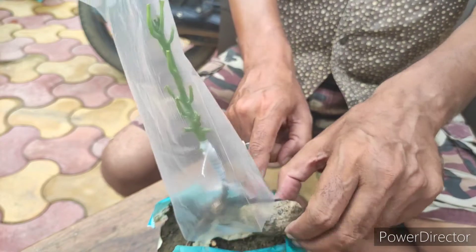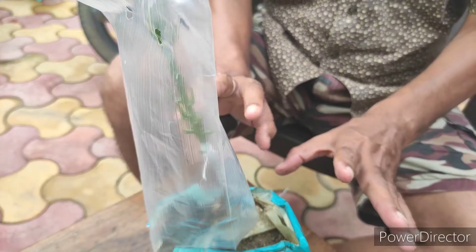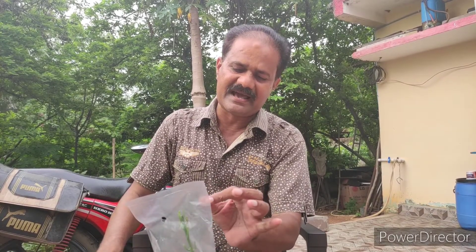You should keep the plant in the shade for at least 20 to 30 days. After 20 to 30 days, you can see the buds will come out from the scion, and the V-shape cut will get attached to the rootstock.